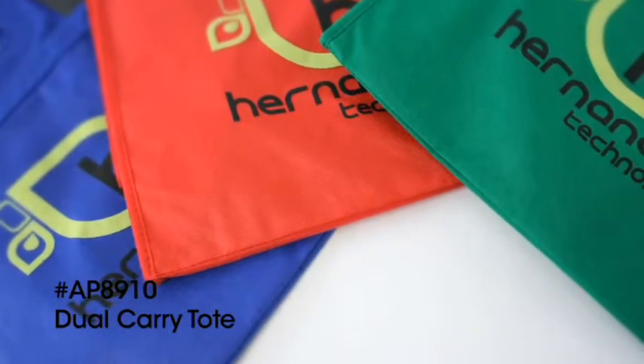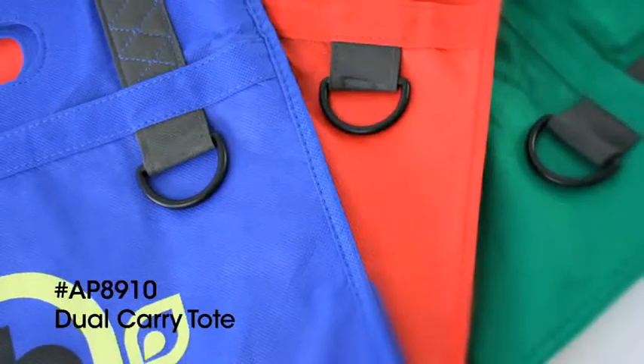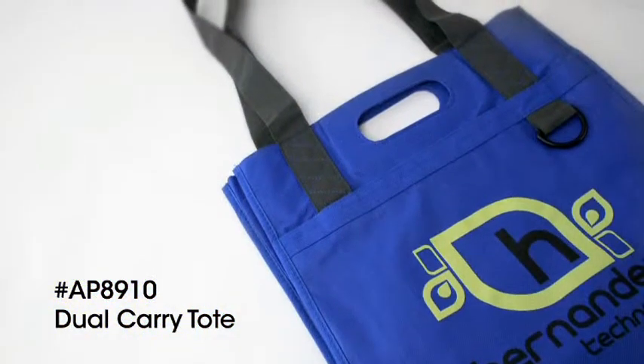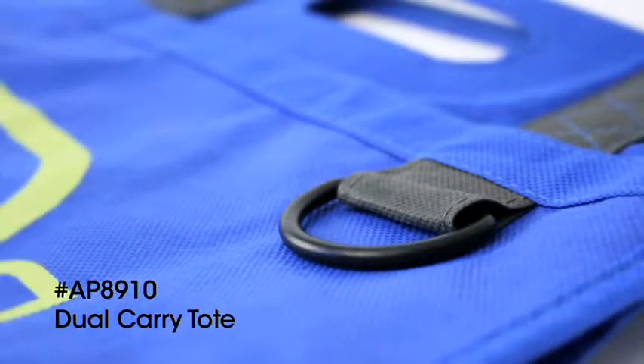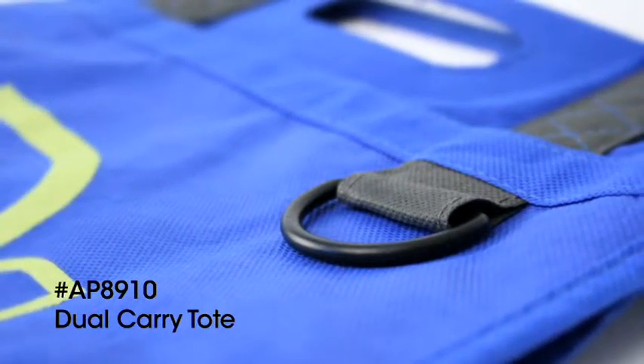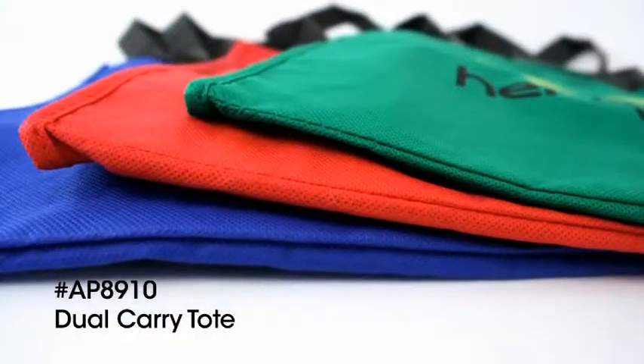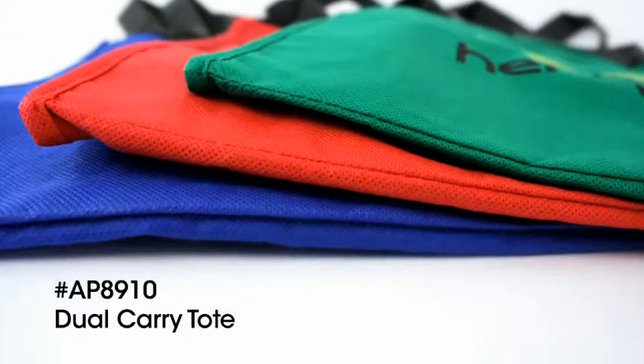Like options when it comes to toting your essentials around? Check out the Dual Carry Tote, which offers shoulder length straps or handles. In addition to a front slip pocket and handy D-ring, the side gusset reveals extra storage for accessories, pens, business cards, and more. Boarded bottom makes keeping things organized even easier.